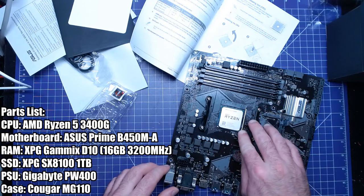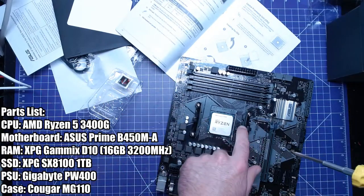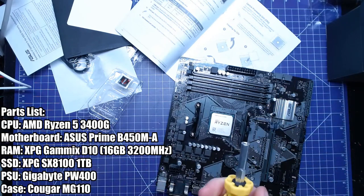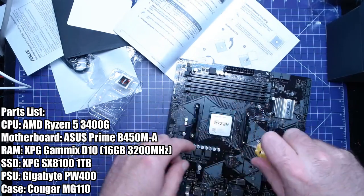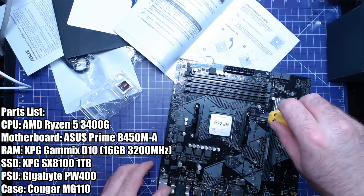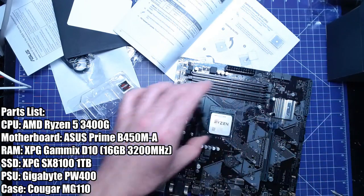AMD CPUs do use a ton of force on the lever — actually that one wasn't too bad at all, but typically they do. This is the AM3 cooler mount, which we don't need — use the right screwdriver — we're going to use the AM4 style mount, which is the four screws. The old ones had a pressure bar that went over this. So these are just extra parts — I'm going to take these parts and throw them over my shoulder. These guys come out.